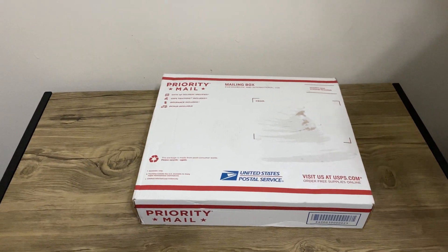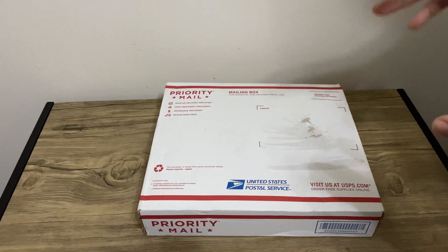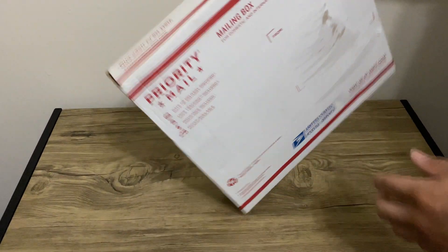Hey, what's going on guys? So I just received this in the mail today and I figured I'd share this with you. I'm going to do an unboxing and let's take a look at it.